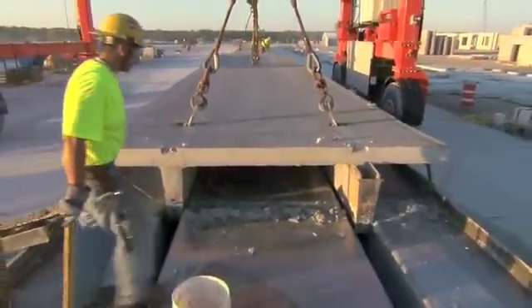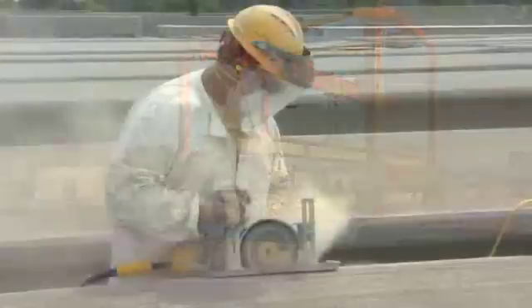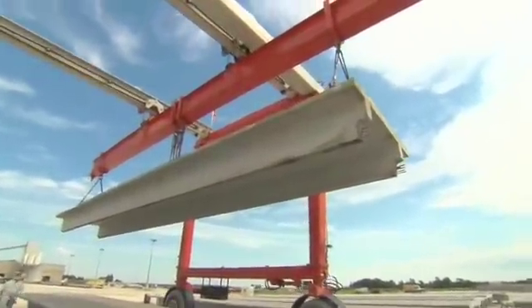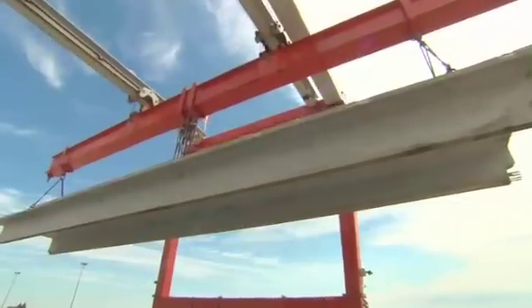Cables are attached to the lifting devices and each piece is removed and transported to a detailing area for any minor cosmetic touch-ups. Also at this time, the QC department does a post-pour QC check on each piece that is brought to the detailing area.